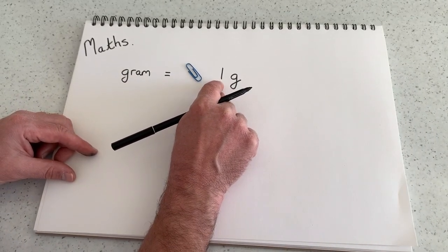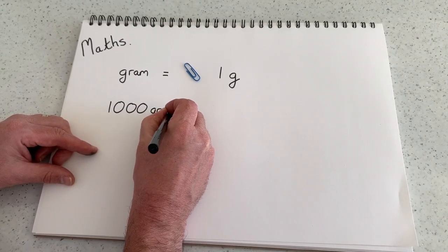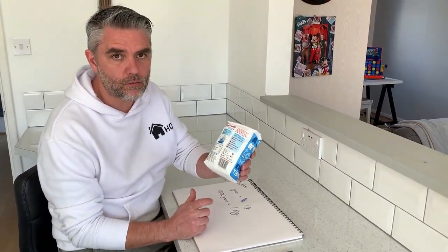Now 1,000 of these — 1,000 grams — equals what we know as one kilogram. And one kilogram, well we would commonly know a bag of sugar as being one kilogram.